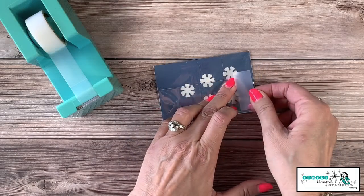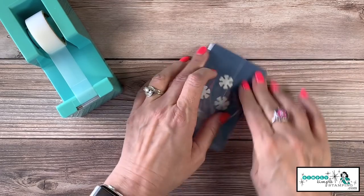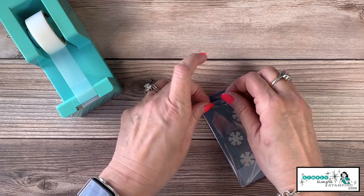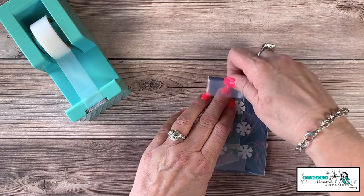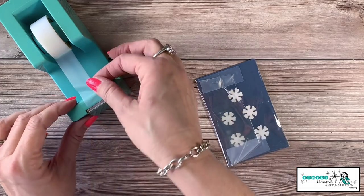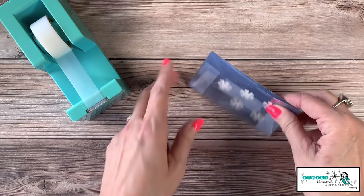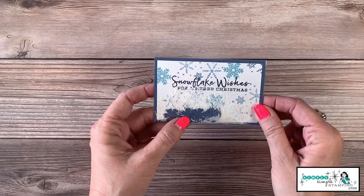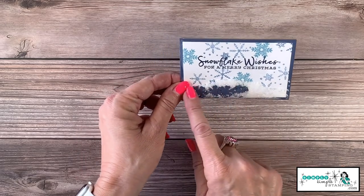We're going to use Scotch tape to secure it down. If you have a little bit sticking off to the side, we don't want that, so just a little fold and a little Scotch tape. I'll go ahead and seal that up just to play it safe — don't worry, no one's going to see it. Now you can see the shaker, and this is why less is more — it all puddles up at the bottom.